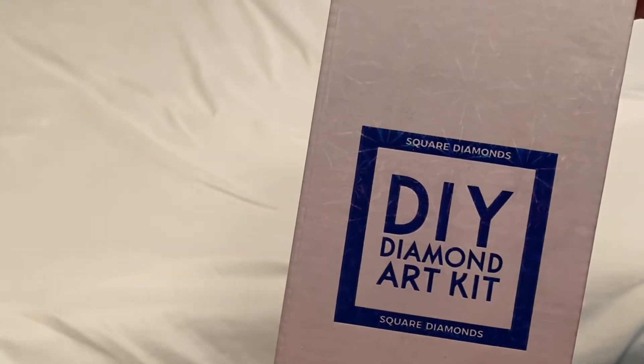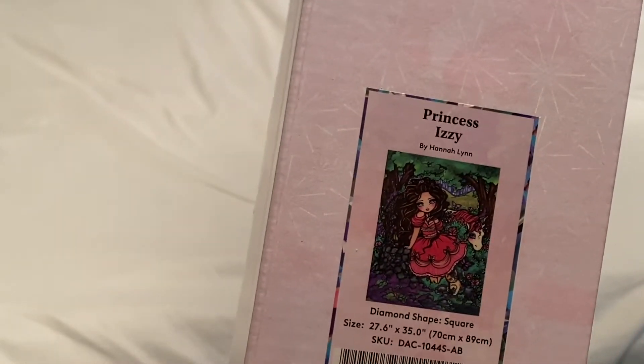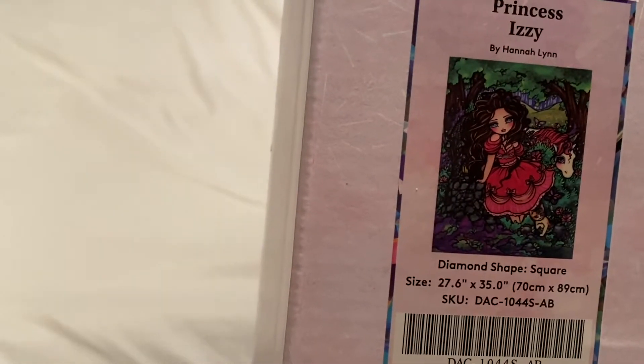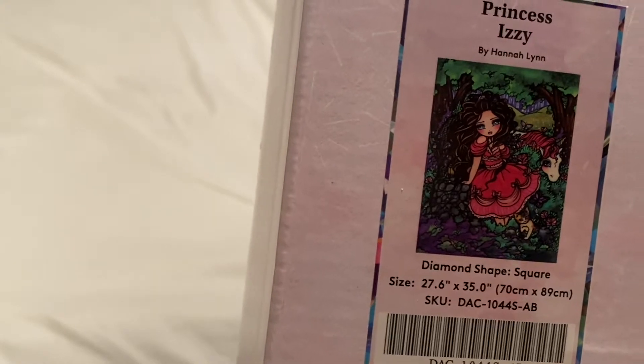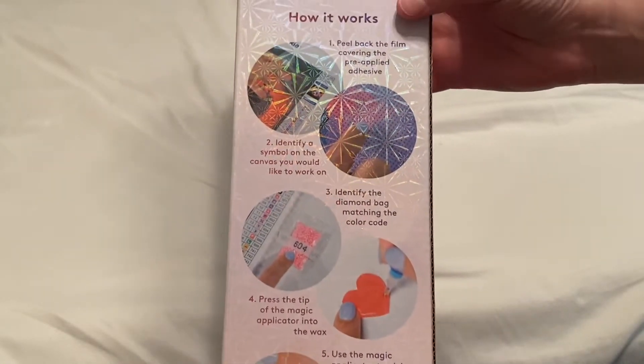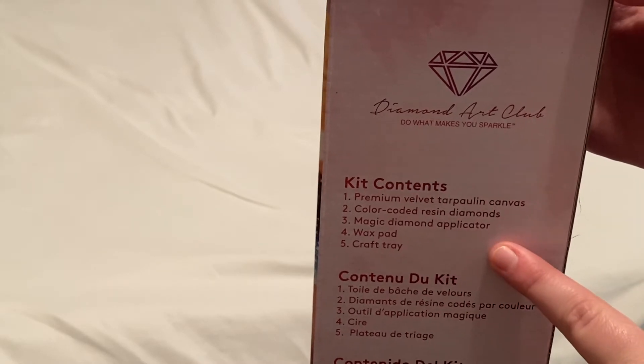Today we are unboxing another Diamond Art Club — it is going to be a square diamond painting. You can tell because it has the blue foil, which always means square. This one is going to be Princess Izzy by Hannah Lin. It is so gorgeous — I love this one. It is 27.6 inches by 35 inches, which translates to 70 cm by 89 cm. On the back of the box you get instructions and a how-it-works guide. The top of the box lists everything in your kit: canvas, diamonds, wax, tray, and pen.